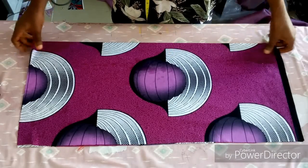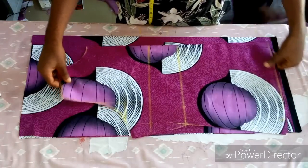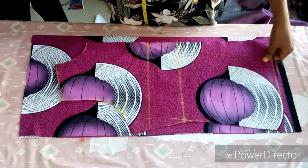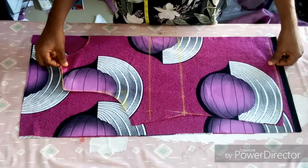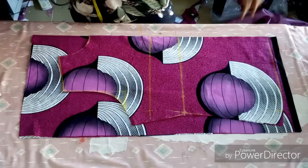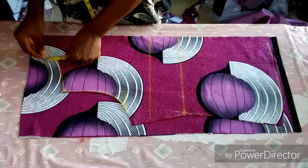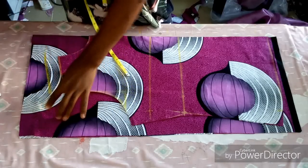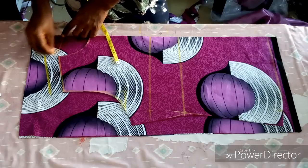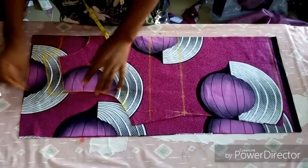After cutting, use the remaining fabric to cut the back body by placing the front body on it. Don't forget to open up the front body — the center will have an opening. There is no zip allowance; make sure the front and back are equal. On the shoulder part, I'm hiding one and a half inches to make the back a little higher, so it will be a high neck.